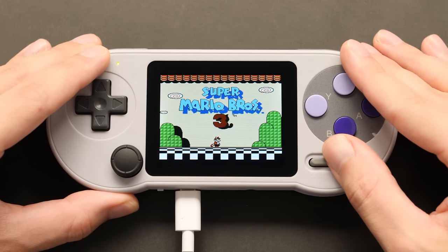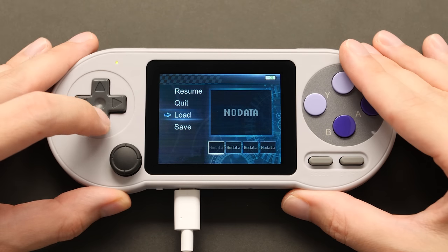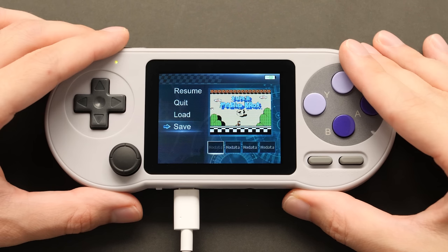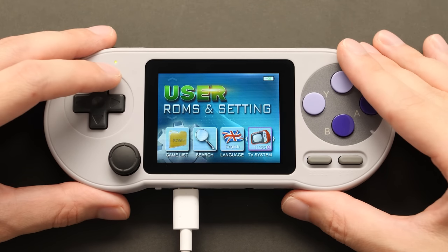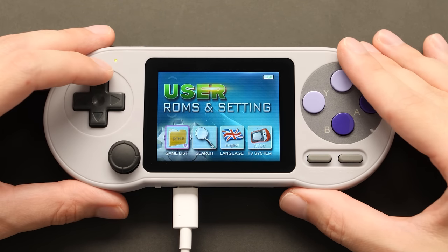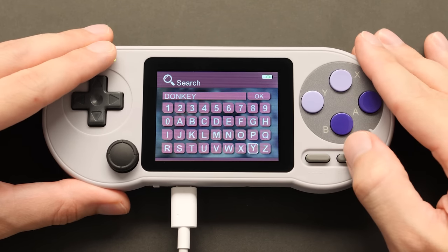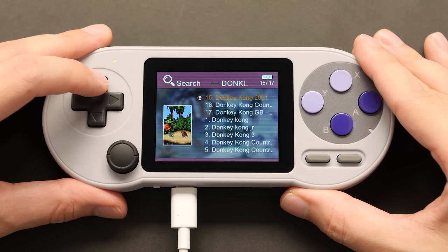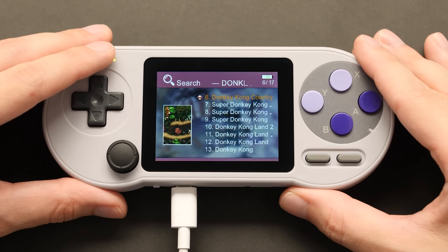You can open up the submenu by pressing start and select at the same time. This menu is very basic — we can resume the game, quit, load a save state, or save a save state. We only have a total of four states for each game, but that should be more than enough. In the user settings menu, we can change the AV signal type from NTSC to PAL, change the language, search for a game, or browse ROMs that we manually add to the SD card. The search feature is probably the best because it's a pain to navigate 6,000 ROMs. Adding ROMs is pretty simple — just drag and drop a ROM file to the ROMs directory on your SD card, then launch it from the user menu.